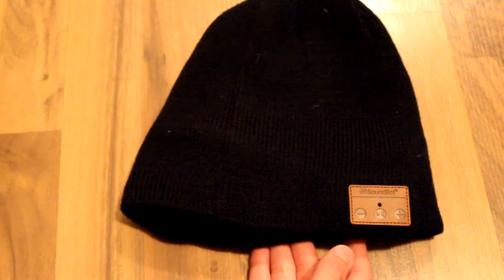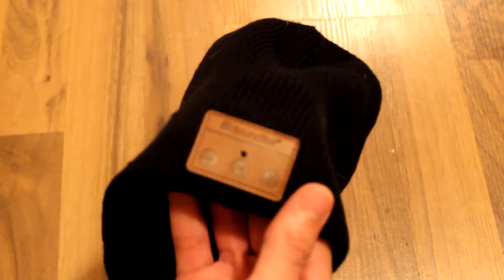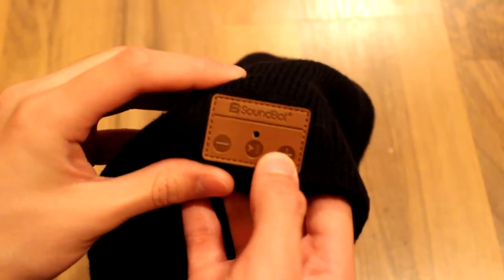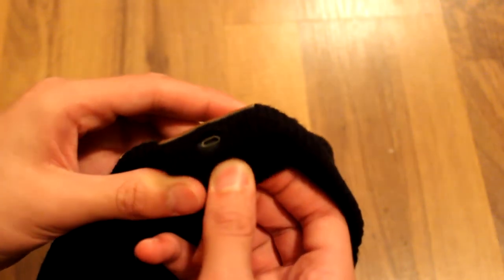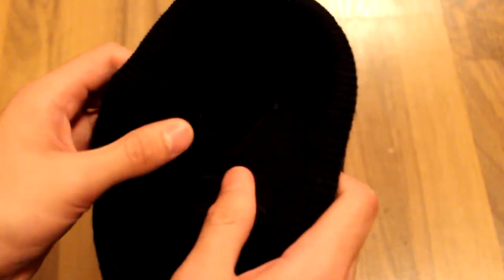And here we have the beanie itself. It seems to be made of a decent material and the inside is fairly soft. On the outside we have a little bit of a leather look with some stitching, which has nice feedback on the buttons. We have the LED right here, the microphone around here as well, and a little cutout for the micro USB for charging. On the other side we just have the speakers — the right one is a little bit bigger than the left, which is a little weird but still seems fine on your head.